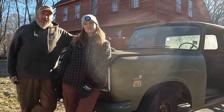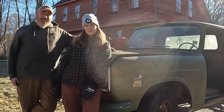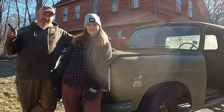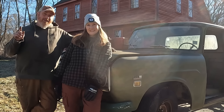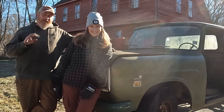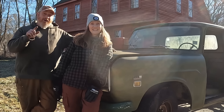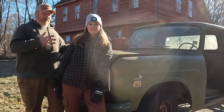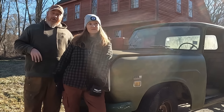On this episode of Mad Ginger Customs, Jess and I start taking apart the 1973 International 1210 so this and a 2008 Mercury Grand Marquis can make a baby — it'll be an abomination. We want you guys to name it, so go into the comment section and give us a name. It's an International 1210 and a Mercury Grand Marquis.